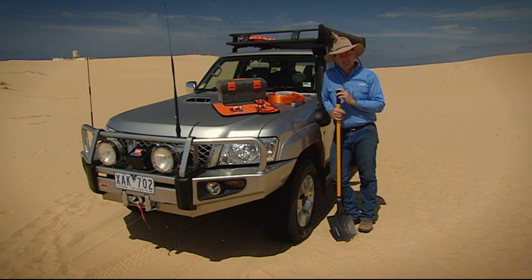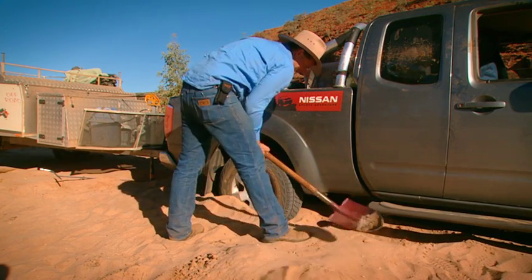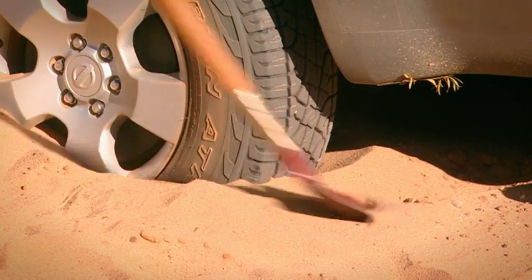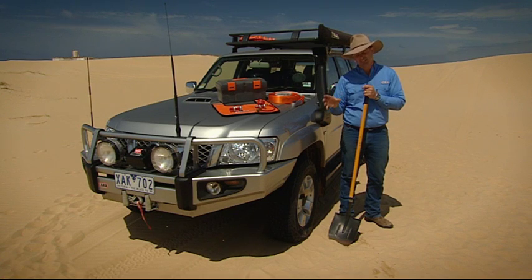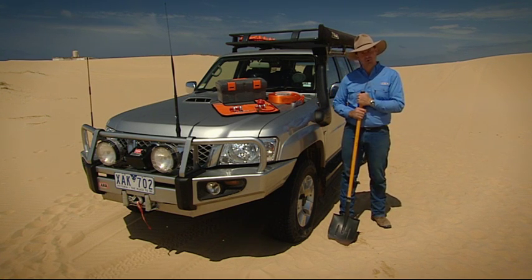The first thing is the mighty long-handled shovel. It is very inexpensive and it's so handy. If you get your four-wheel drive bogged, the long handle allows you to get right underneath your four-wheel drive and dig it out, right under the belly. It also allows you to dig tracks in front of or behind your tyres depending on which way you're bogged.